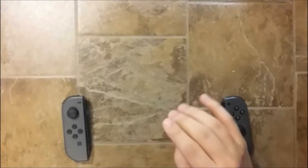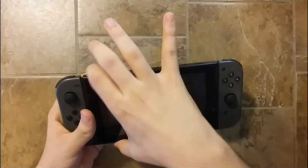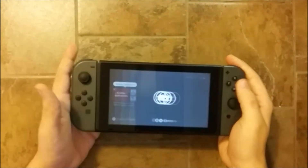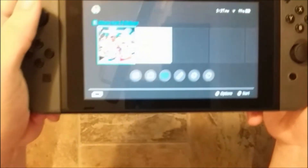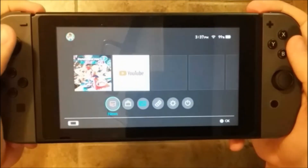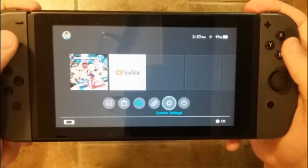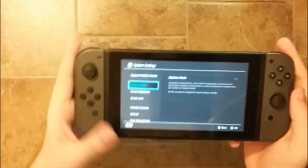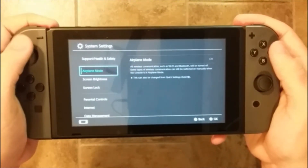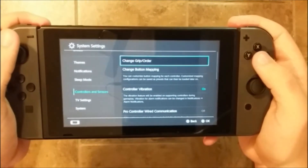We're going to start with the easiest option: if you have a Switch with you, you can easily test them. I'm going to put them in and turn on the Switch. First thing we're going to do is go into System Settings, then go down to Controllers and Sensors and select that.